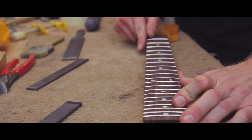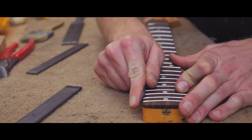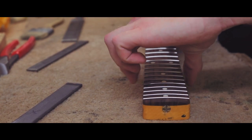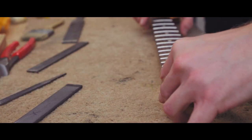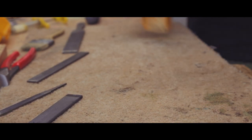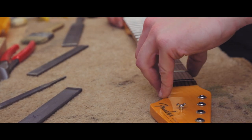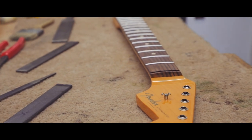So finishing touches on the bevel, just making sure that's all nice and smooth, no nasty overhangs. I'm leaving them quite square — I'm not rounding them over yet because we're going to Plek it, so we're still going to be taking a little bit of material off the top, and then I'll round them off as the final part.